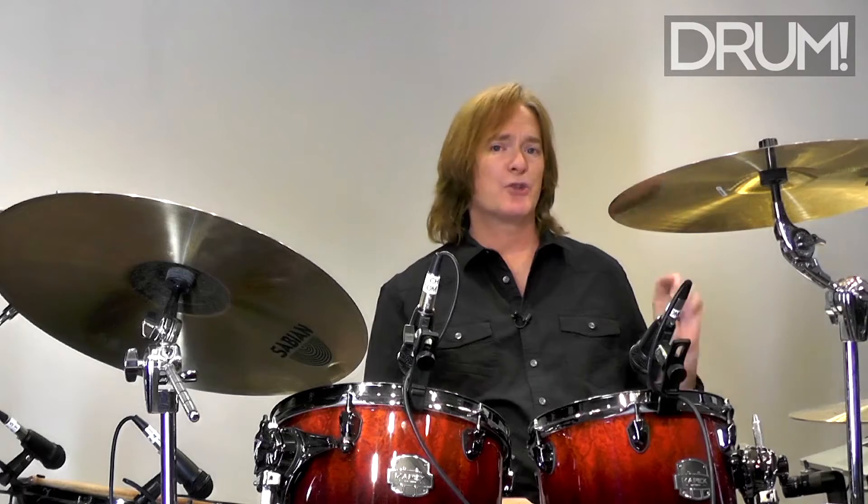Every great funk drummer uses their hi-hat openings to great effect. They can use them as short barks for accents or they can use them to tie two notes together.